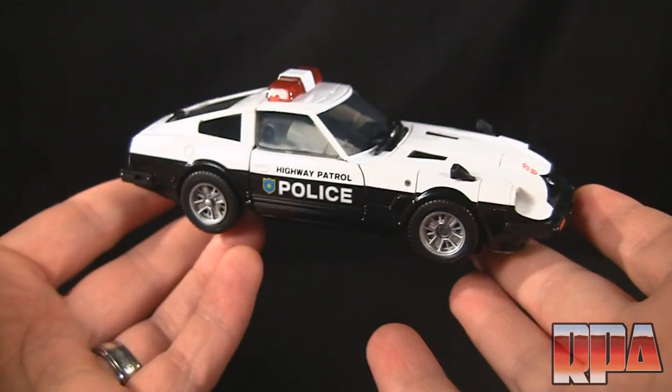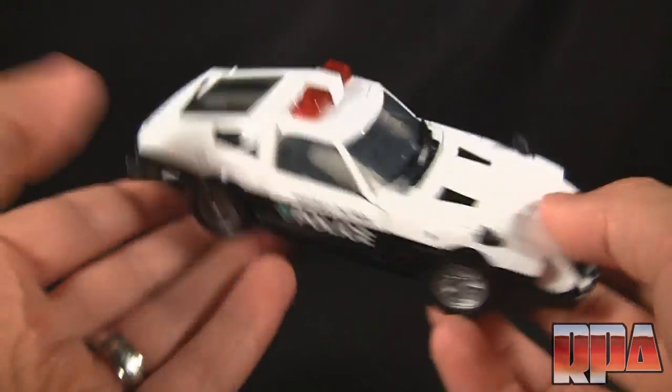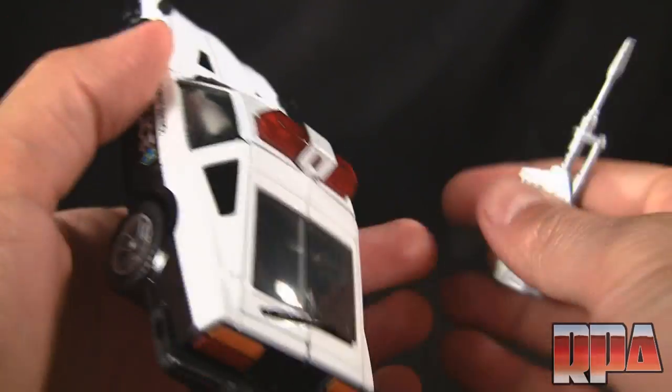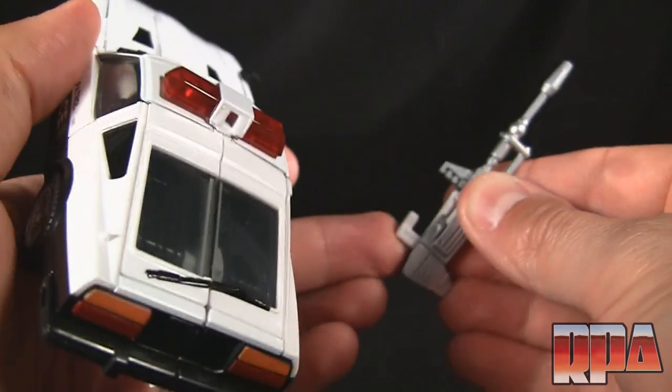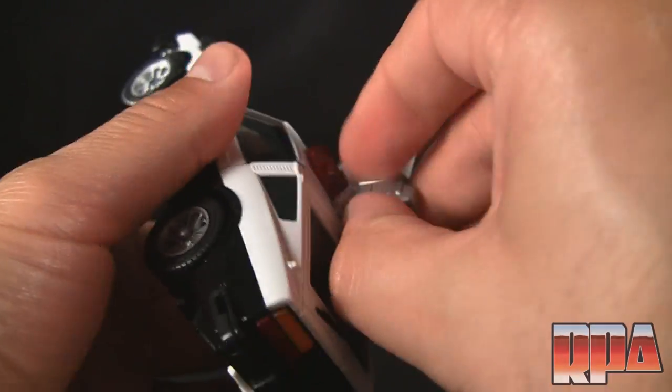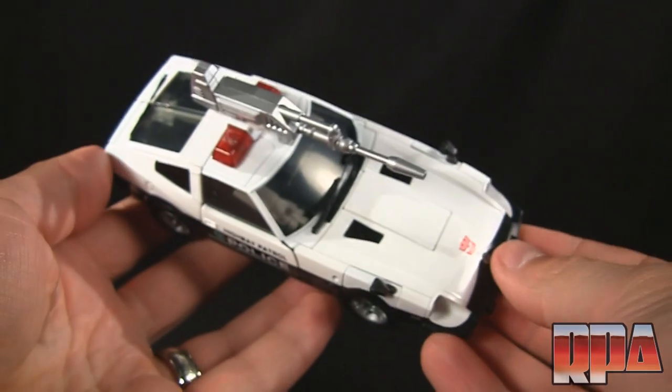Here we have him in vehicle mode — looks very nice. It looks great in vehicle mode just as it does in robot mode. It's a nice little Nissan Z. We also have the gun, which you can attach to the top of the car by folding this tab down — it comes out and you just push it right behind the light bar, and there you have it: an armed Nissan Z.